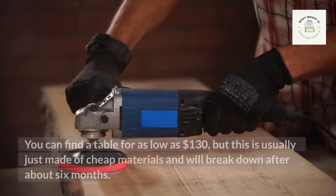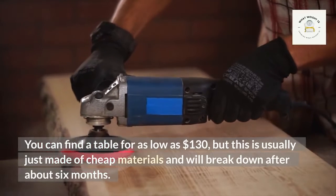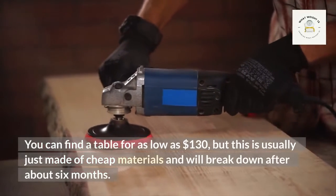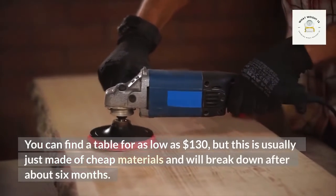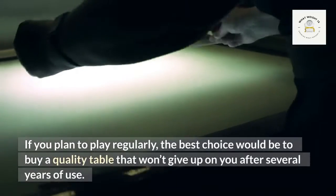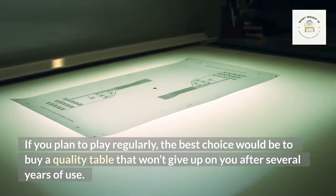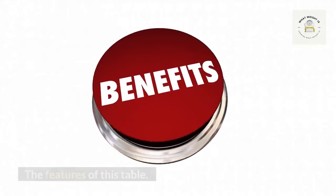You can find a table for as low as $130, but this is usually made of cheap materials and will break down after about six months. If you plan to play regularly, the best choice would be to buy a quality table that won't give up on you after several years of use.